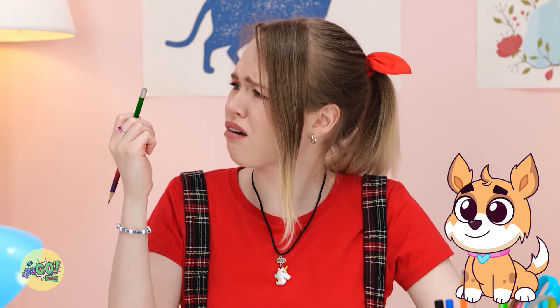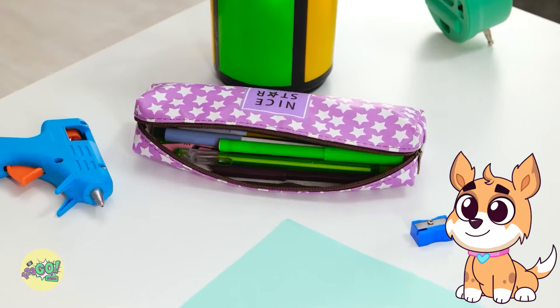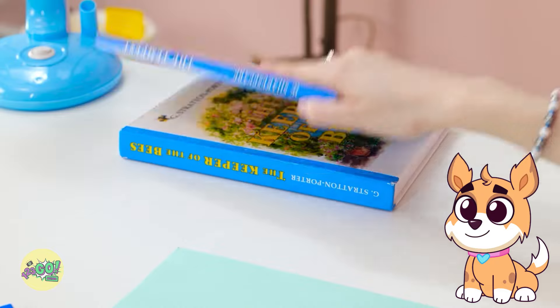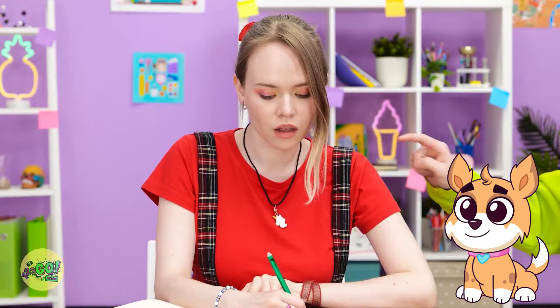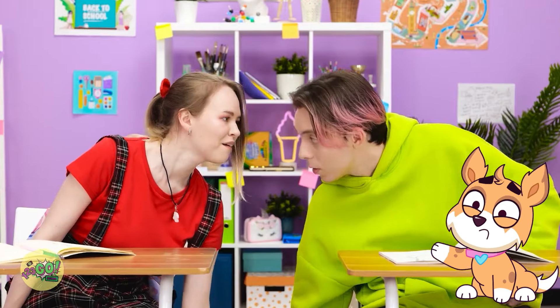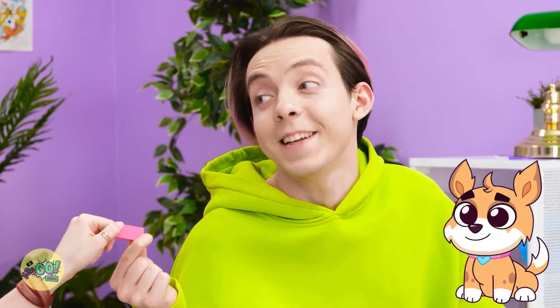It's fine — there'll be one in my pencil case. Where is it? I know I have one. Psst — Gina, can I use your eraser? Please? Sure, here you go. Thanks, I appreciate it — just what I need.